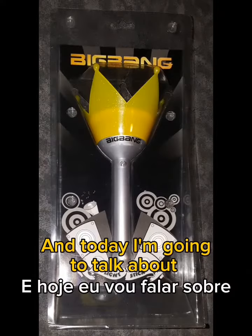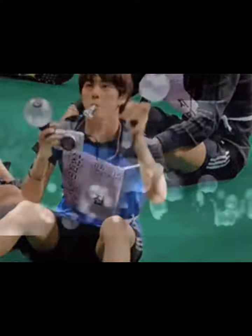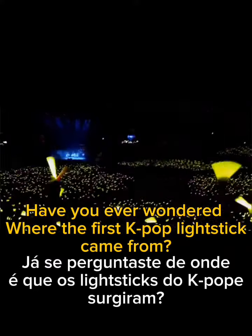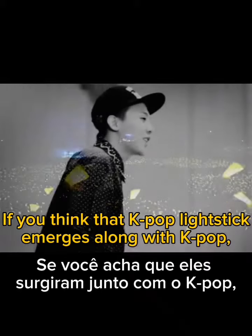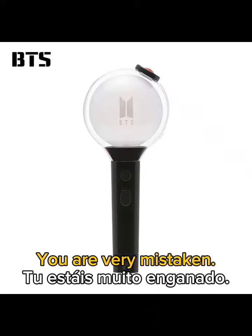Hello, I'm AJ and today I'm going to talk about the origin of K-pop light sticks. Have you ever wondered where the first K-pop light sticks came from? If you think that K-pop light sticks emerged along with K-pop, you are very mistaken.